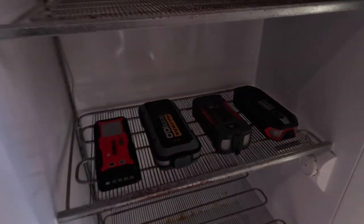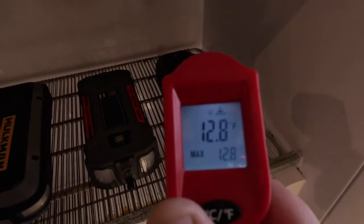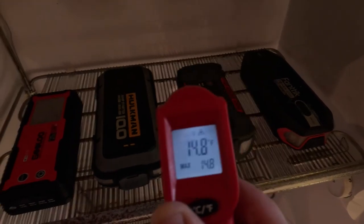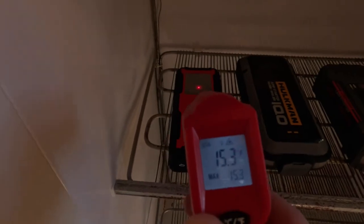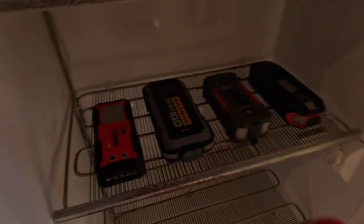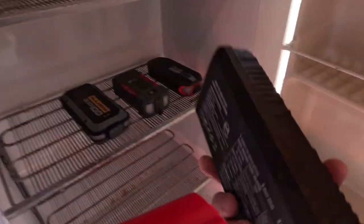They've been in here for a couple hours. Let me temp it — it's 12, 13, 14 degrees. I've had them in there for a good four hours, so they are very, very cold. Let's do the GoLu first.